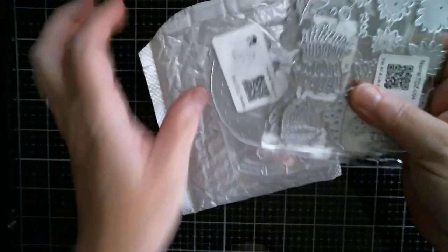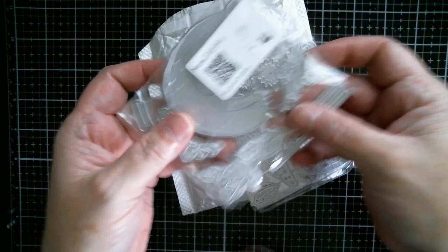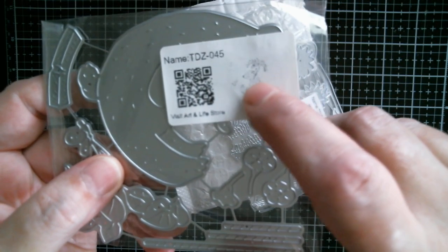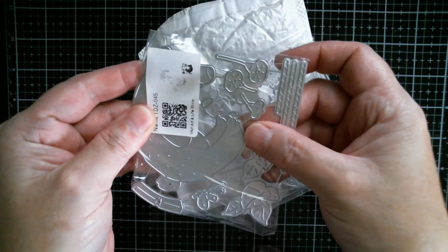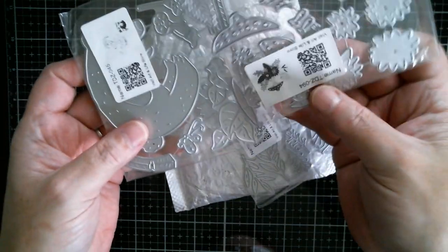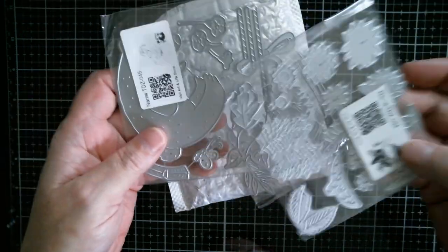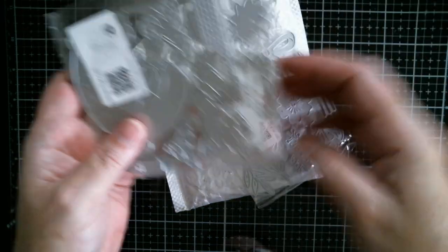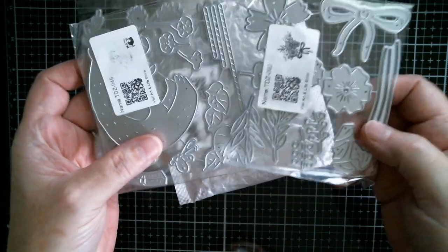I've just got everything out of the envelope. First up I've got myself a little bear - he sits on a swing. What I'm going to try and do is use my haul for Friday. I've got mushrooms and ferns and little flowers because I was thinking about a scene - cutting an aperture to put him in and then putting all the flowers around. And that one is a bouquet, or you can use the flower parts independently.